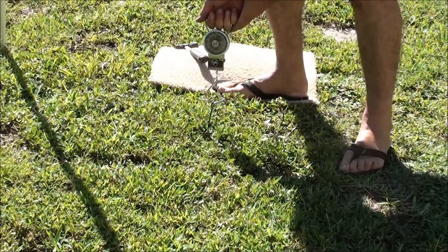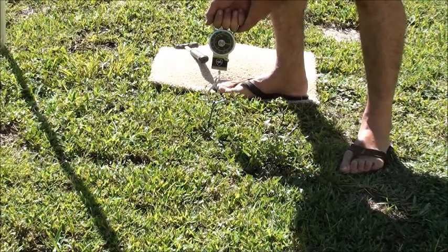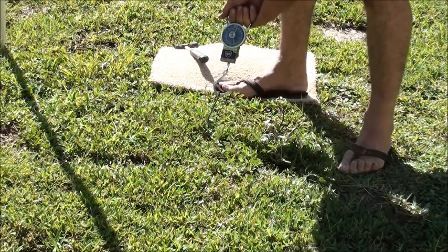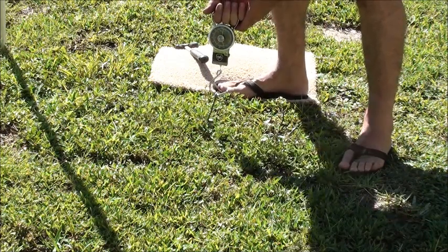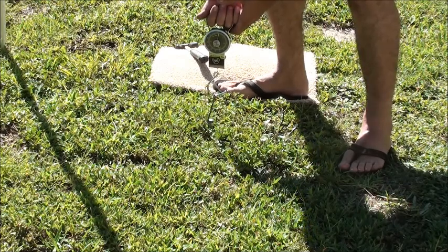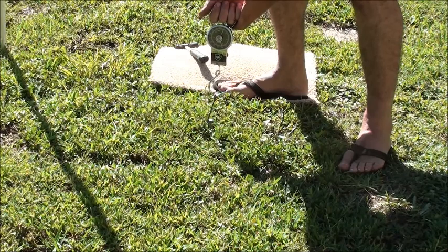And there we go. We've got 20, 25. There we go — we had 25, 30, almost 34 pounds there. Now, you'll notice the stake just moved a little bit. I can show you the next time I pull this, it's not going to even be close to 34 pounds.